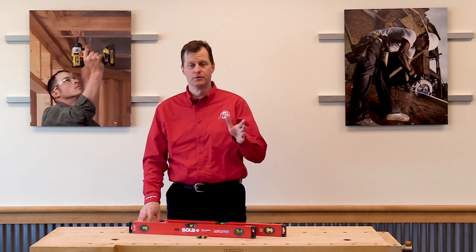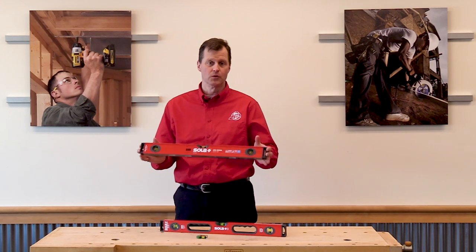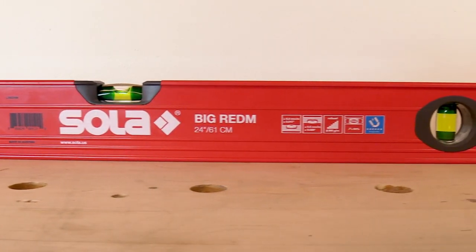Hi, Brian Wawroth, Acme Tools, here with a new product — well, at least new to us. What we have are the Sola brand levels. Sola is new to Acme Tools, but they've been in the level business for over 70 years.